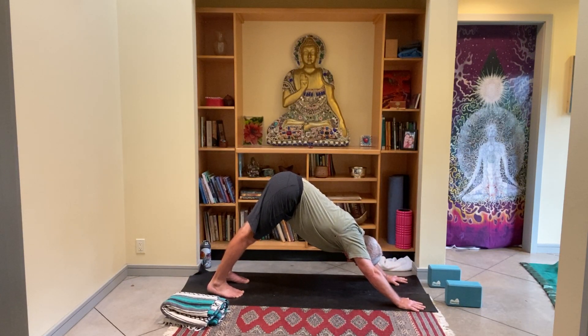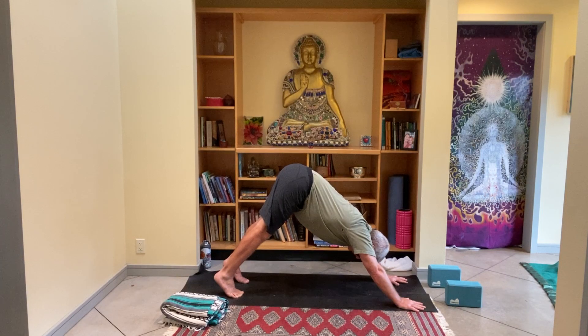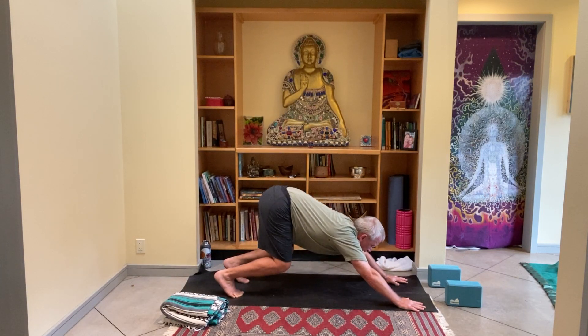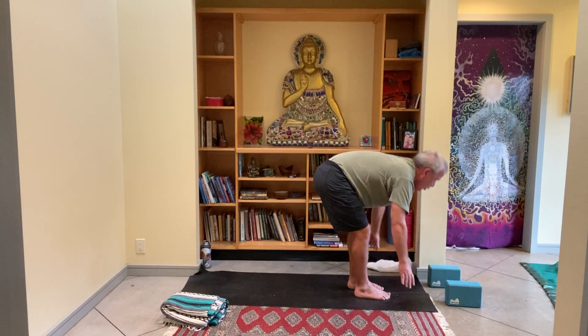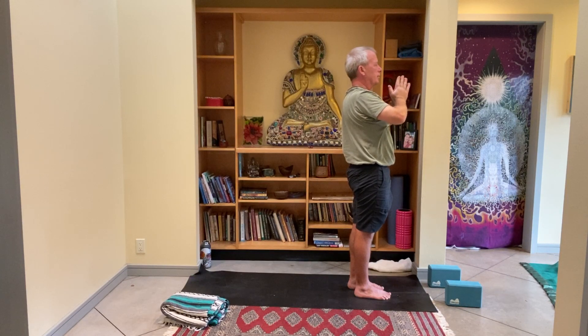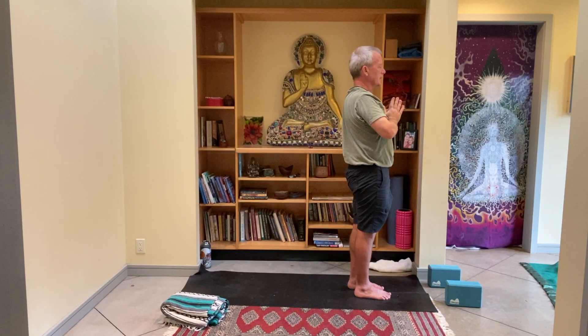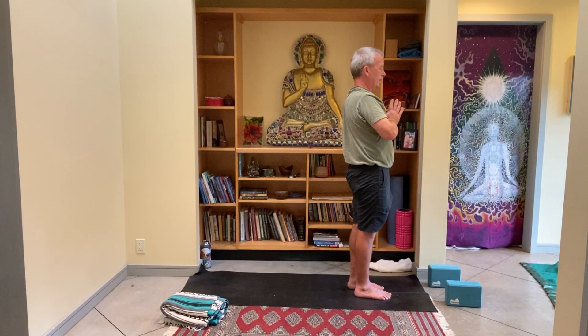Inhale, find a breath here. As you inhale, lift the hips and heels up as high as they go. As you exhale, bend the knees and look ahead. Step, jump, float on up and fold in half. One breath brings you up, and the thumbs slowly to the heart. Close the eyes. Five count in, five count out. With the eyes softly open.